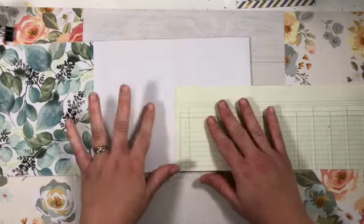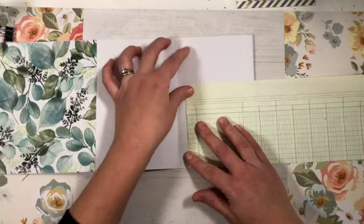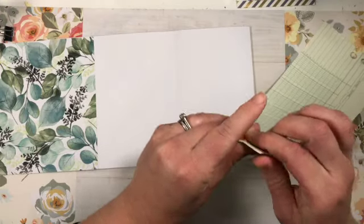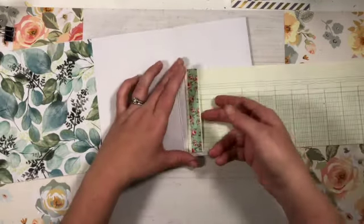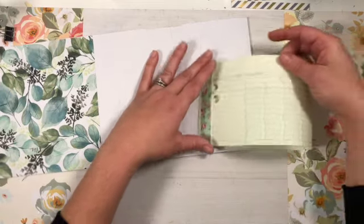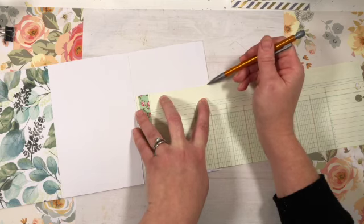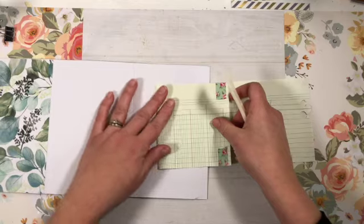Now I have this long strip. To make that matchbook tuck, I'm just going to fold over the tip of it, then grab some washi tape and put it almost to the edge and fold it over on either side. This creates a little pocket spot where I can fold the end of my paper in and it will kind of hold it closed. But first we've got to fold the paper. For the first crease, I want it just a little bit away from the edge. I'll take my scoreboard, find where that line is, make a little fold mark, and crease it down.